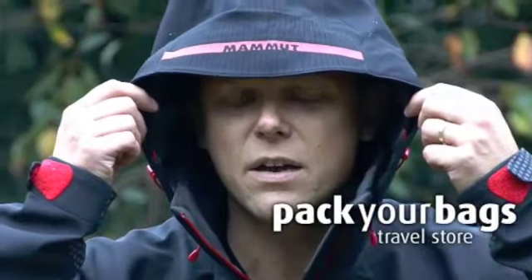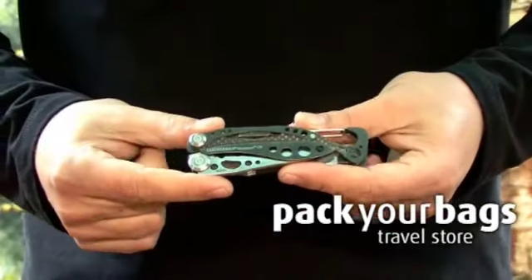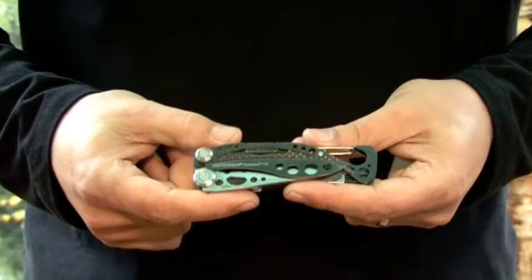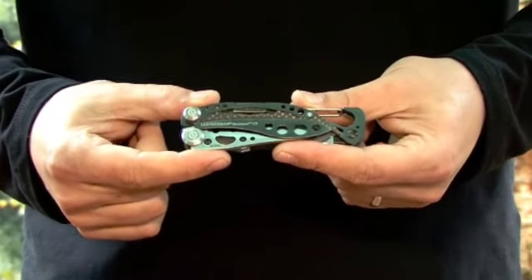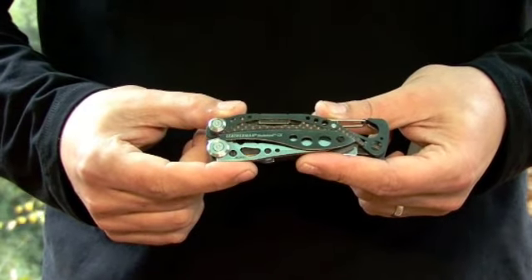Hi, and welcome to another Pack Your Bags product review. Today we're going to take a really quick look at a great little product from Leatherman, the Skeletor CX. Let's run through a few of the features.